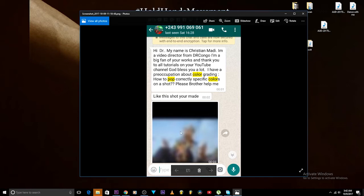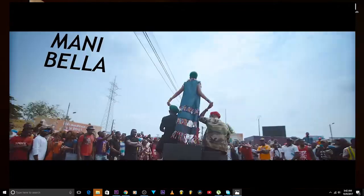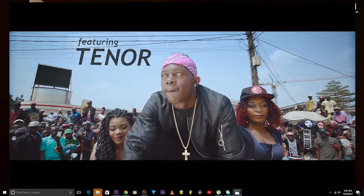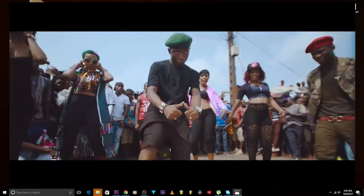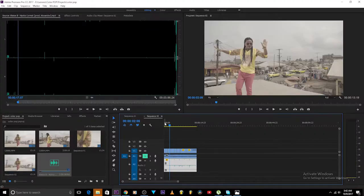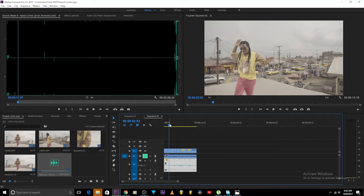The shot he sent was the Manibela Antenna song — the link is going to be in the description box below. It's on YouTube already, you can go ahead and watch. But I won't show you how to pop colors with that image — I will use another video, the video I did for Old Bless B.